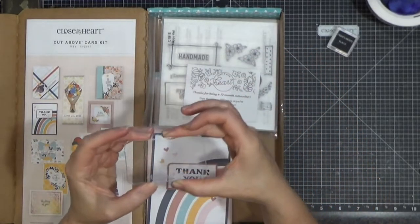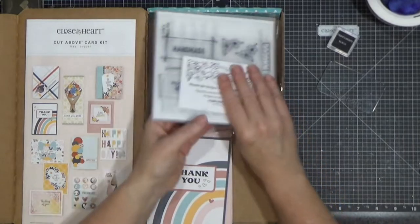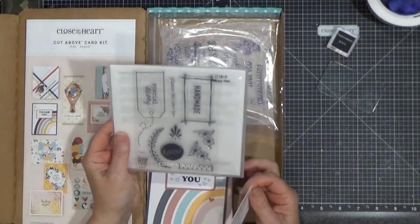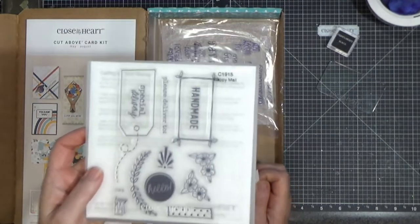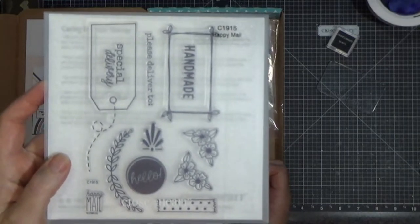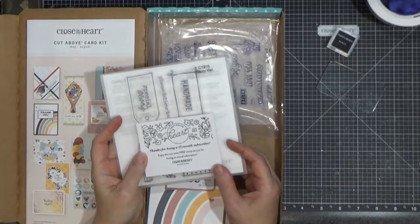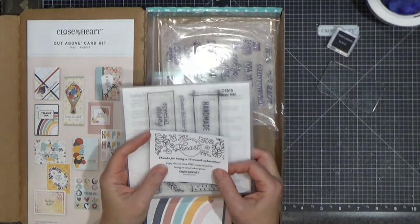They're handy to take especially if you go on retreats and different things like that. This particular kit came with this thank you stamp set called Happy Mail — isn't that adorable? I just love it. And it said 'thanks for being a 12-month subscriber,' so that was just a little extra nice thing that Close to My Heart threw in the kit this year.